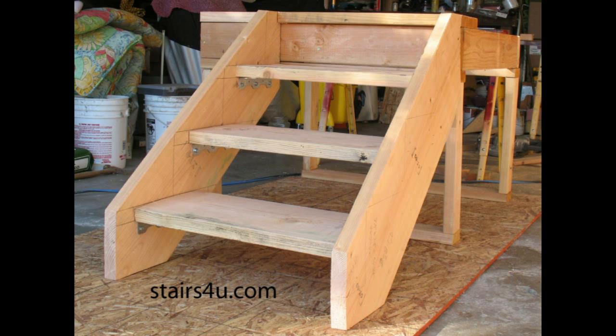One more thing I have to mention — one of the reasons I made this video — is that I have written a book on how to build this particular stairway. This model was actually used to create pictures for the book to make it easier to follow. It's a straightforward, relatively simple book with step-by-step instructions.